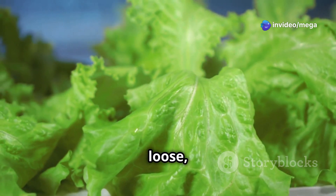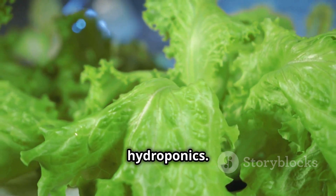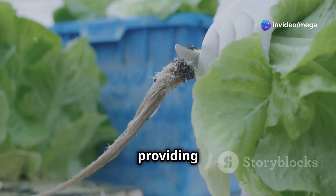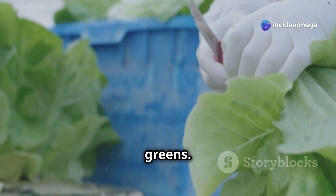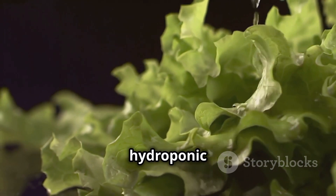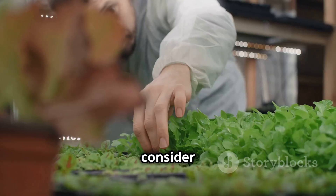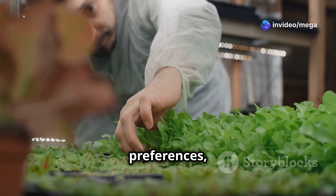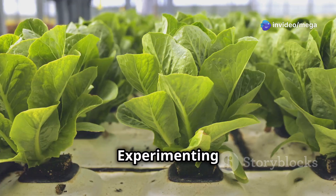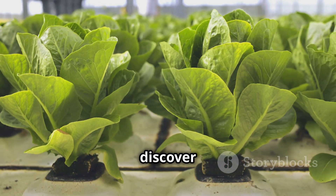Leaf lettuce, characterized by its loose, ruffled leaves and mild flavor, is a fast-growing and easy-to-harvest option for hydroponics. Its quick growth cycle allows for multiple harvests throughout the season, providing a continuous supply of fresh greens. Leaf lettuce comes in a variety of colors and textures, adding visual interest to your hydroponic garden. When selecting lettuce varieties, consider factors such as your personal preferences, available space, and the specific requirements of each variety. Experimenting with different types of lettuce can add excitement to your hydroponic journey and allow you to discover new favorites.